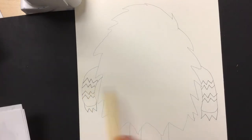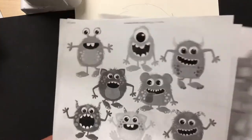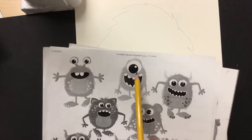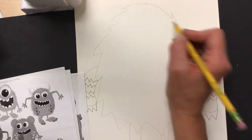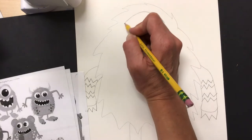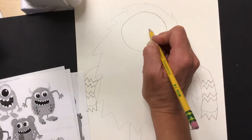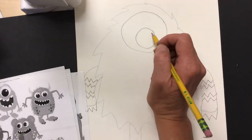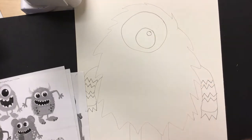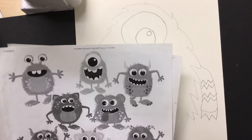Now that he has arms, legs, and a body shape, it's time to add that eye. I love the way they did this nice big eye. I'm going to draw a circle right up here at the top, make it nice and round, then make another circle inside that. They leave a little shiny spot to make it look like a real eye, so I'm going to leave that too so I remember to color it that way.